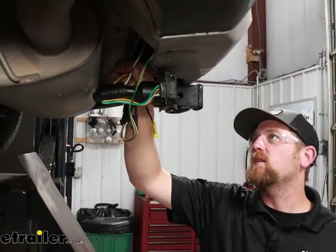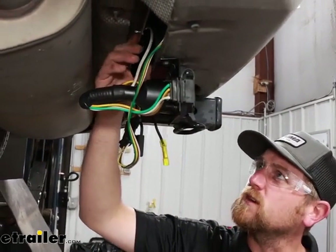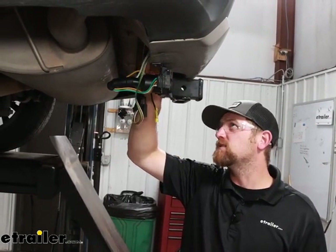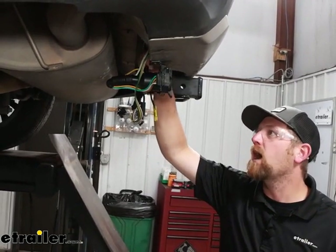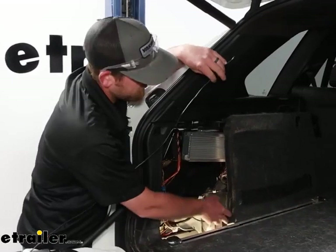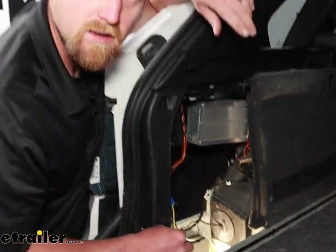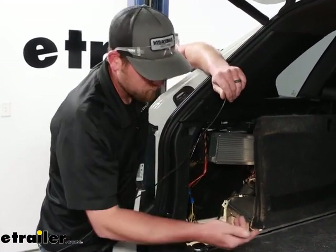That white wire with the pre-attached ring terminal is a ground. There's a metal flange that runs through here — I cleaned it off real good to get to better metal and then used a self-tapping screw to secure the ring terminal to it. With that done, we can go up top and try to locate a spot to drop our power wire down. If you open up the hatch on the driver's side, there's usually a panel you can pop out. Buried way down in the corner there's going to be a grommet — ours was already drilled because we have the four-way wiring drop down there. That's what we're going to use to route our power wire from inside the vehicle out.